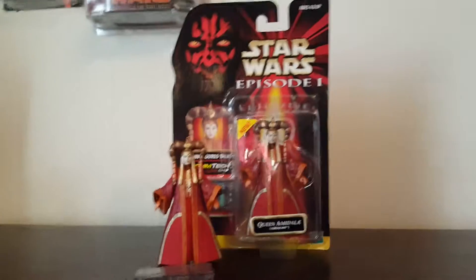She does have a little articulation in the neck. Her arms are swivel arms — she can only go up and down, like the other Padme figure. There's no articulation in her feet — well, there is some, but not a lot.